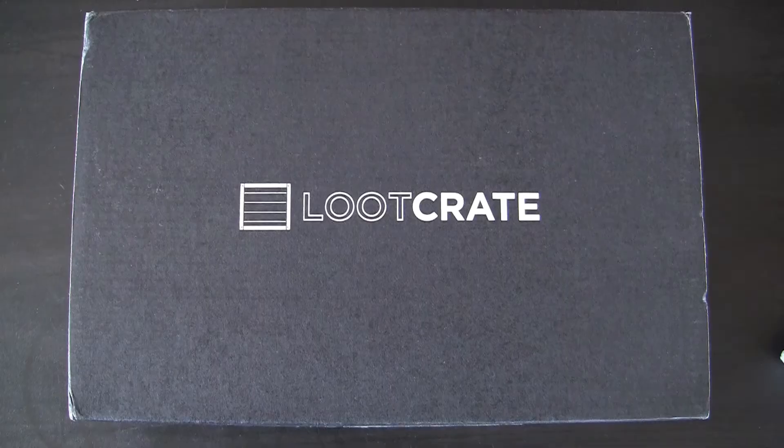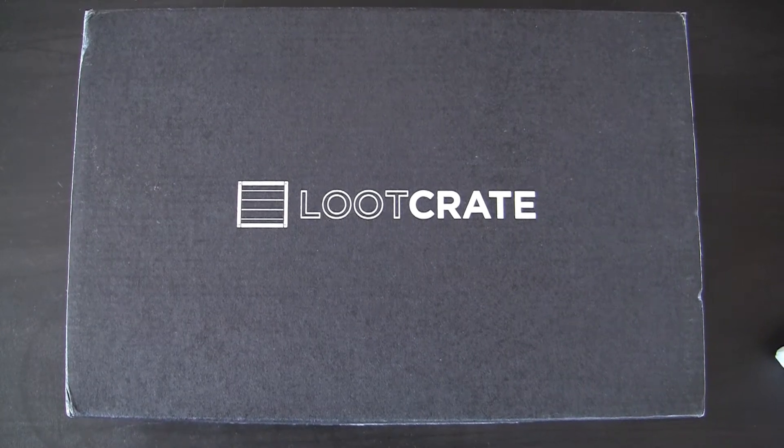Hey guys, welcome back to another Review Fools video. Today we've got a Loot Crate box for you. It's our April Loot Crate box and the theme is Covert. Now before I open this month's box, I have to remind you that my very first box that I got in March, I did a review on and I wasn't overly impressed.